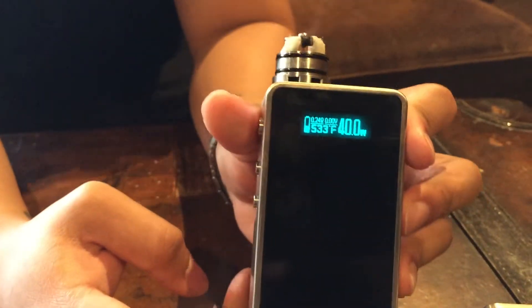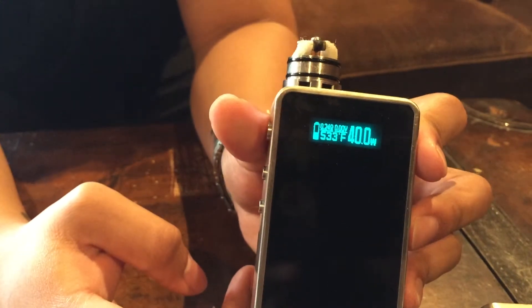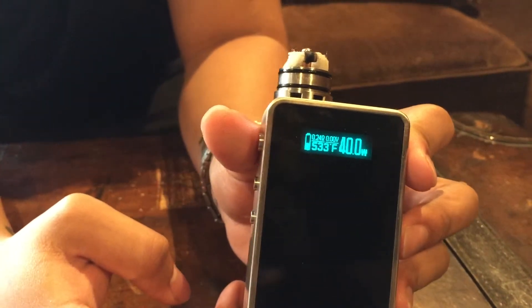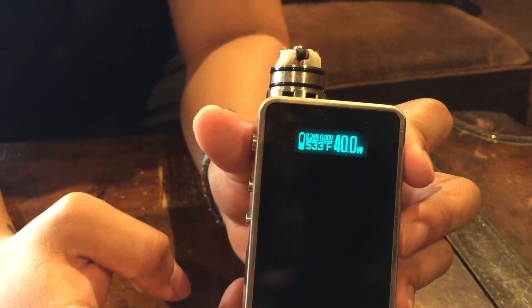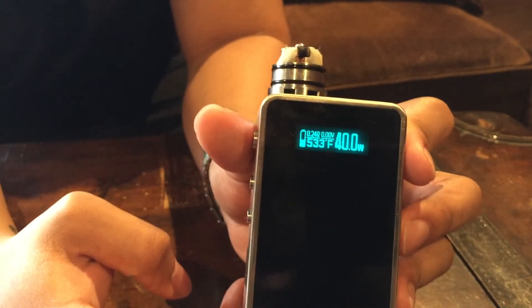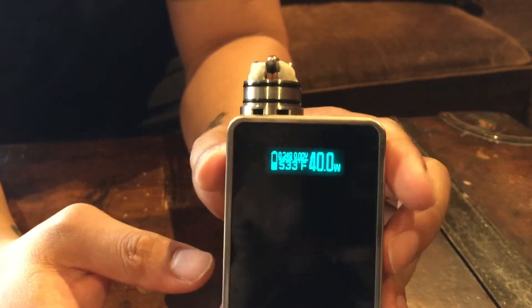That's the Snow Wolf 200 Watt Box Mod. For wholesaling queries in the USA, please contact us at smonus1 at gmail.com, or our contact for international distribution at ISK. Thank you.